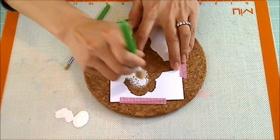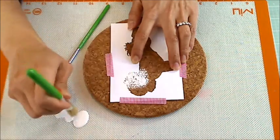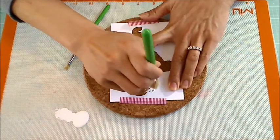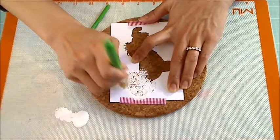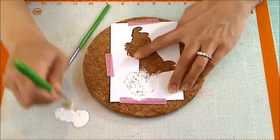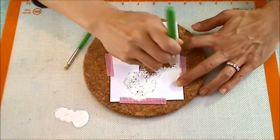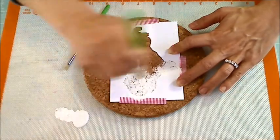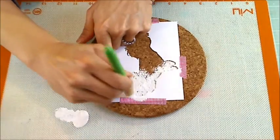I'm using a pouncing technique here, but because the texture of the cork is so rough, it's leaving a lot of the natural cork exposed and I wanted a more solid image, so I changed the technique a little bit. As you can see, I'm being very careful about not getting underneath the stencil, and I'm using very thin coats of the acrylic paint.